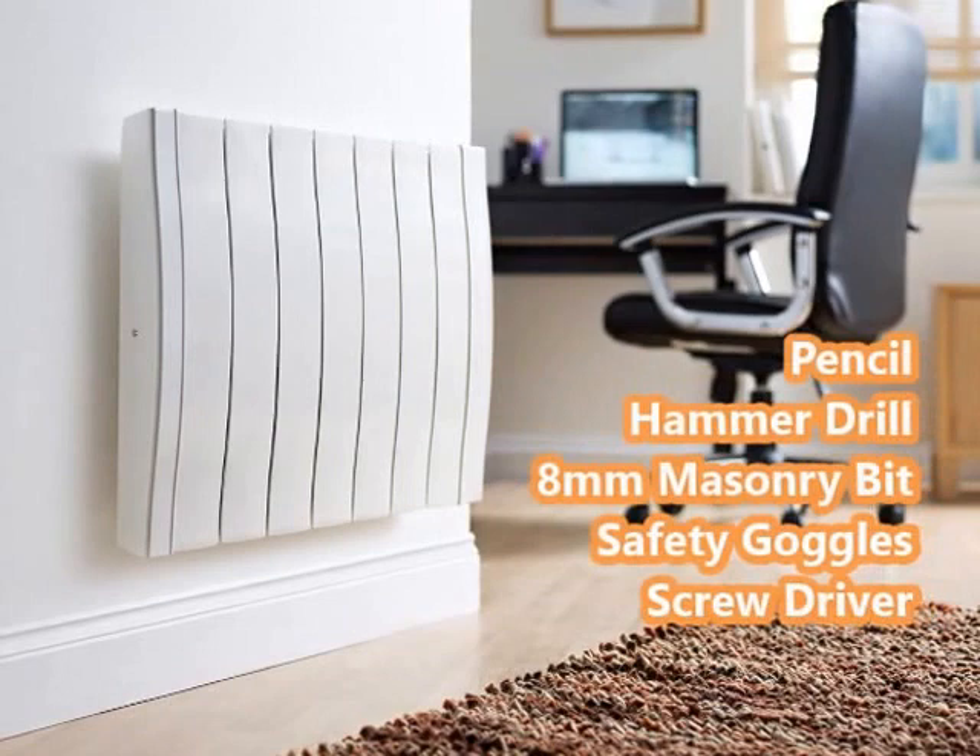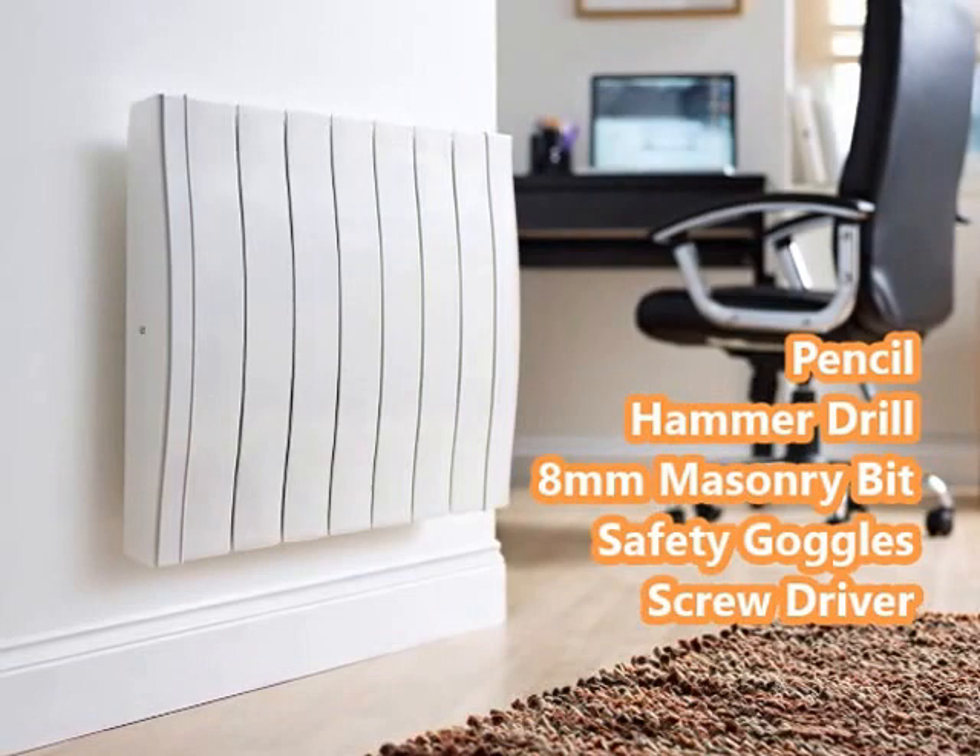Before you start, you will need a pencil, hammer drill, 8mm masonry bit, safety goggles, and a screwdriver.